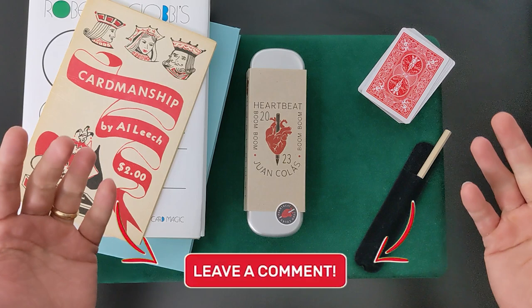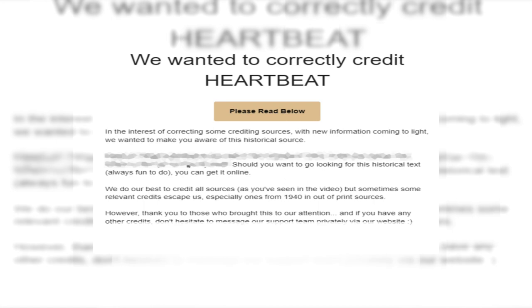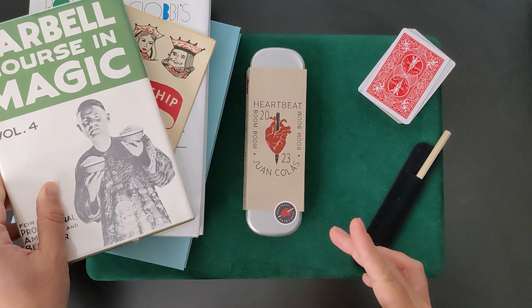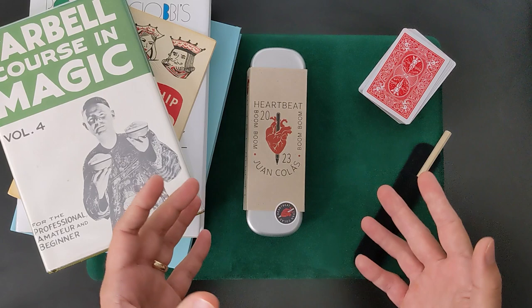One thing to note is that Illusionist sent out an email to correct the crediting of Heartbeat after my order. They mentioned that a similar trick was printed in 1940, and they wanted to properly give credit where credit is due — that was pretty awesome. However, we can actually jump back over a decade prior to that, because in 1927, the same trick was printed in Tarbell Course in Magic, Volume 4. While there are slight differences in the older trick and Heartbeat, especially in the presentation, the basic handling and principles are the same. Out of respect for Juan and Illusionist, I won't provide the names of the historical version, but you'll receive it if you've purchased the trick.